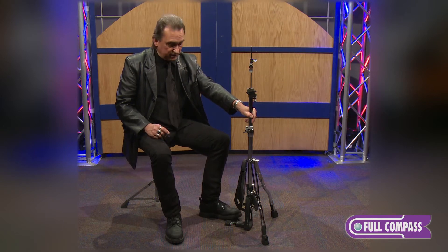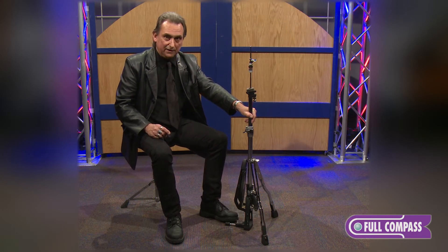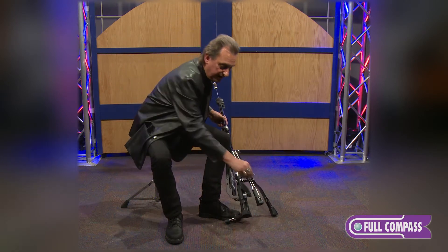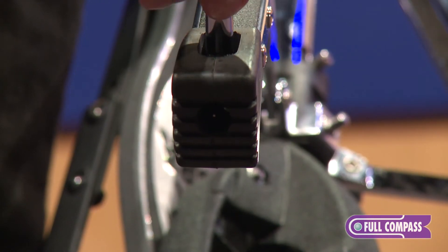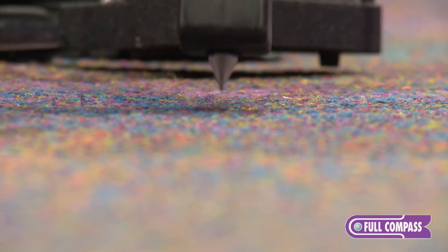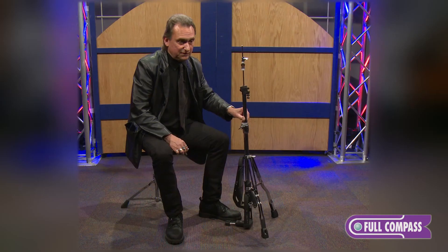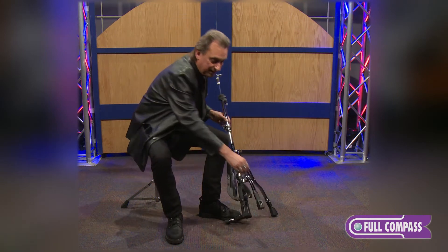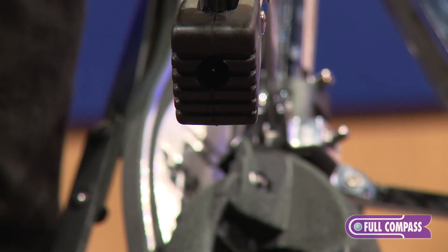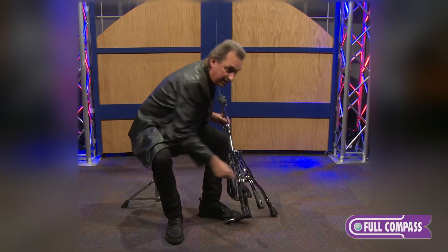Speaking of stability, in addition to the third foot option in the back, if you need a little more traction and want more stability, you have the option of using spike tips that are in the front feet. Simple drum key — extend the spike tip, tighten it down, put it down, and the hi-hat will not move. If you don't want it, you can simply use your drum key again, bring the spike tip back, and there you have it.